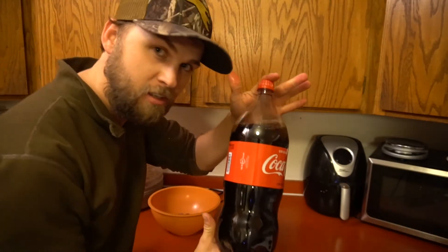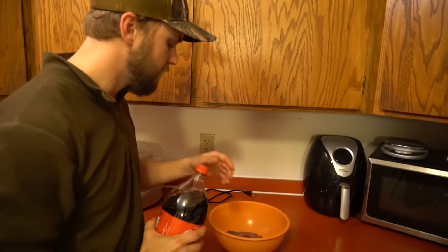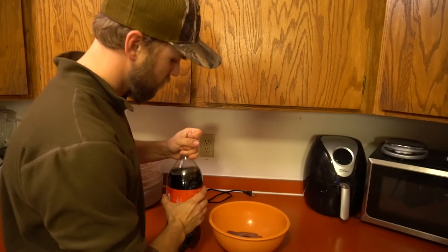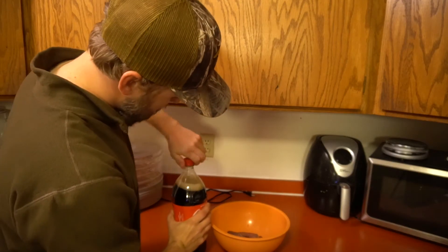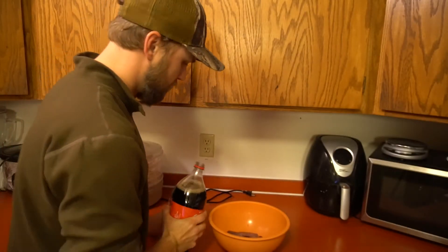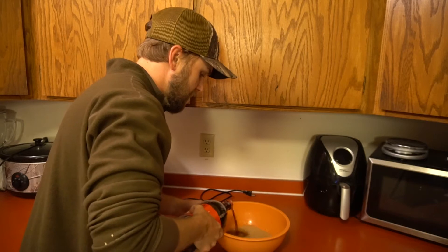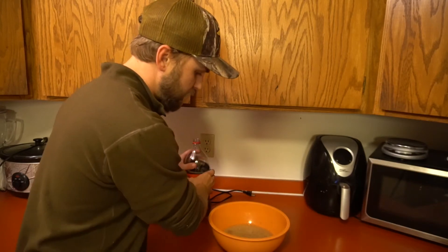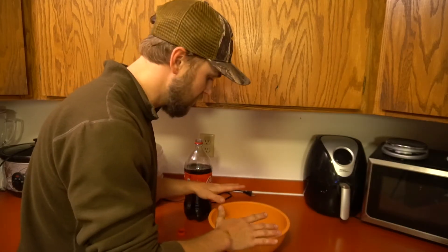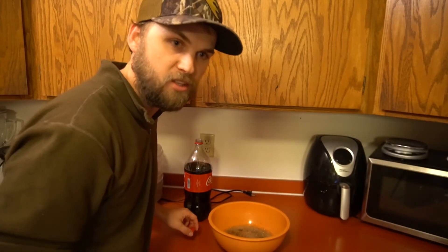And here is all you need — the secret ingredient: simply Coca-Cola. All you're going to do is dump it in there, just enough to cover the bird. Now the bird might float on you, so I like to put a plate over my bowl just in case, so I don't get any air in there and it doesn't dry out. That's what I like to do.